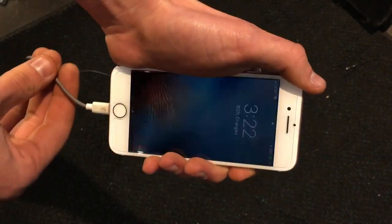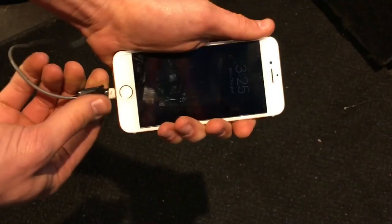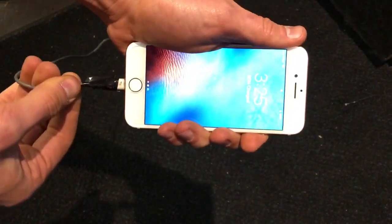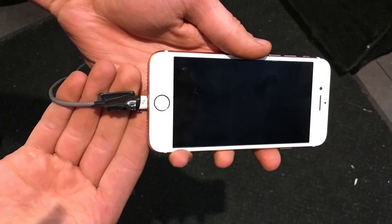Are you frustrated by the erratic and mostly non-existent durability of your phone charging cable? Does it look like the cat from Christmas Vacation was gnawing on the end of your charging cord?